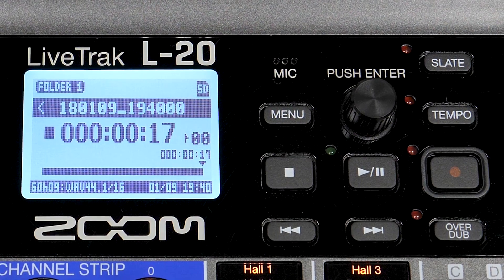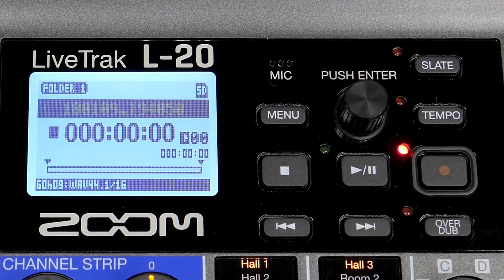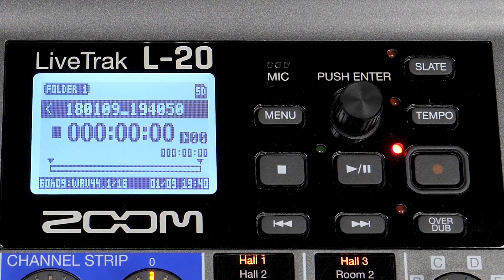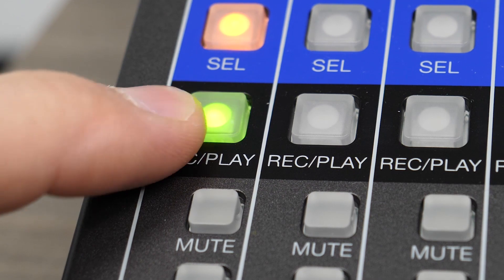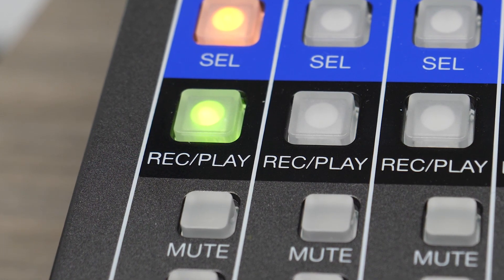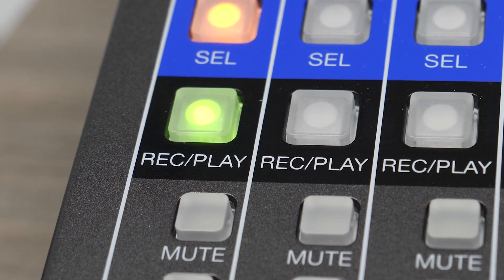If this button is not pressed, the L20 will automatically create a new project when you begin recording. Press the record play button on track 1 until it is lit green. This indicates that the track will be played back when you begin recording the overdub.